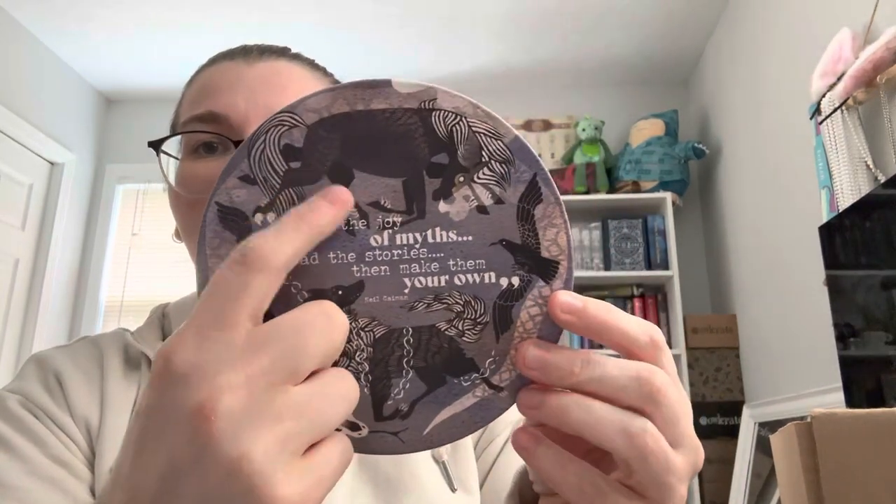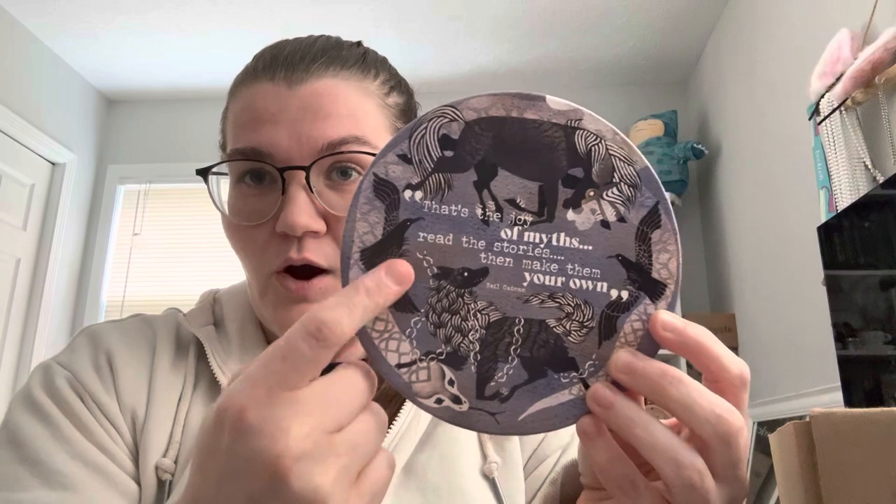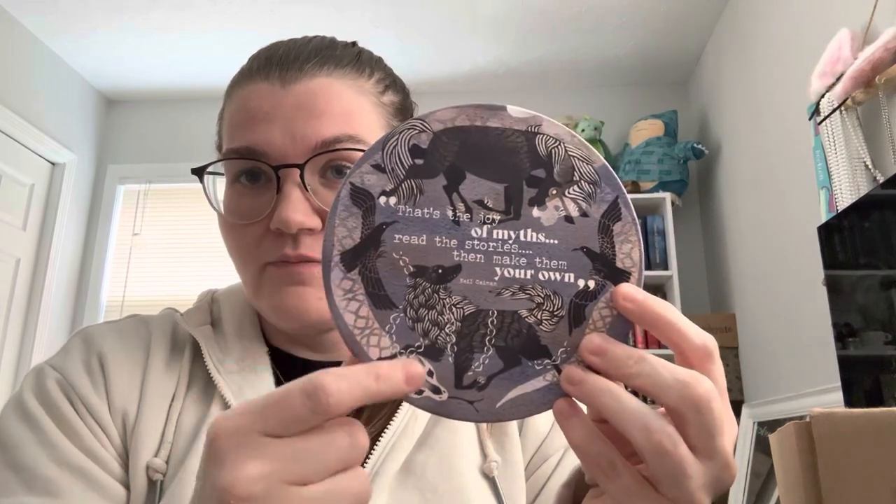Sleipnir — I can never say it right — Odin's raven, and of course the world snake. I thought that was chipped at first but that's actually just part of the design. I'm drawing a blank on the name of the world snake. It's ceramic.